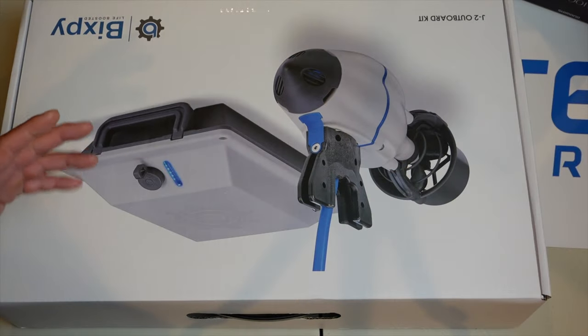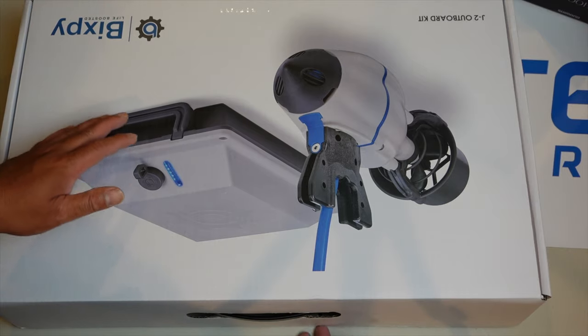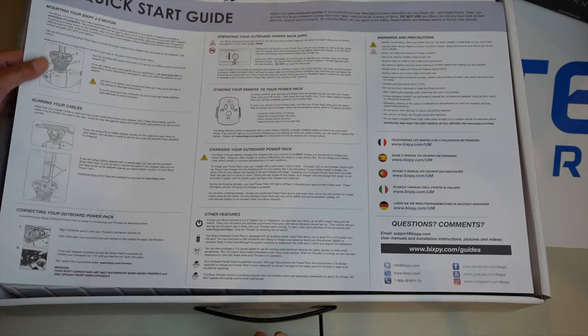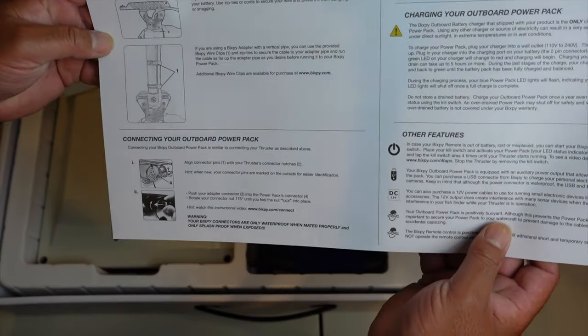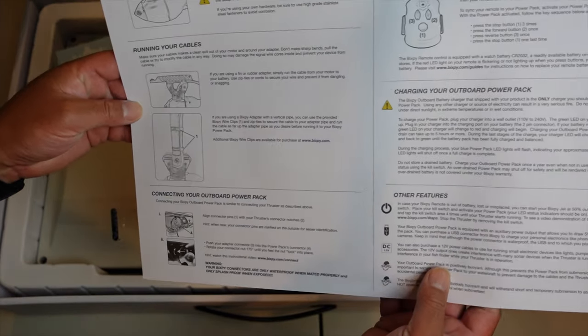Alright guys, let's go ahead and unbox the BixbyJet J2 motor. The box is upside down, but this is the way it opens. So let's go ahead and open her up. You can see the first thing you have is the quick start guide. I would recommend reading through this, just so you're aware of how it is different, because it is slightly different from the older motor.